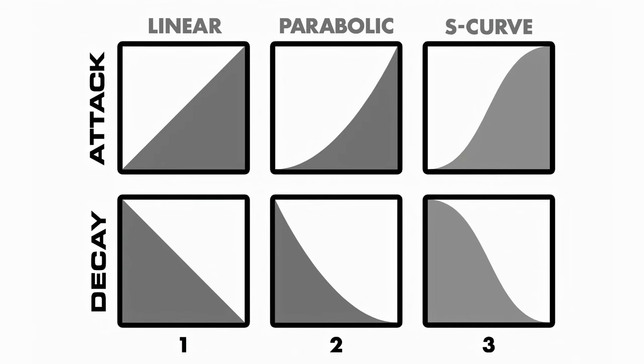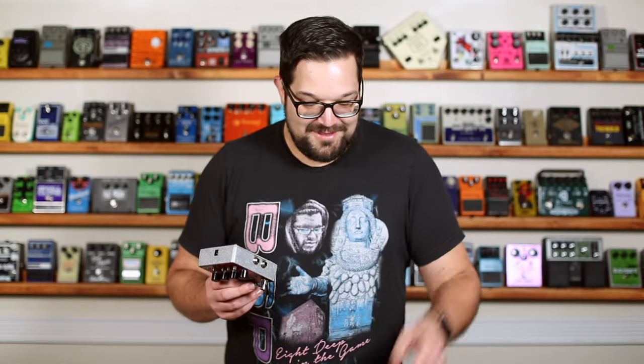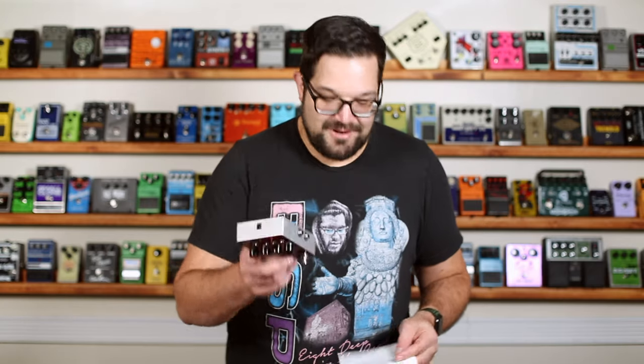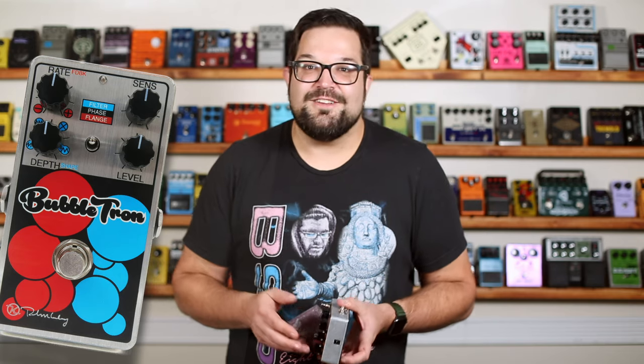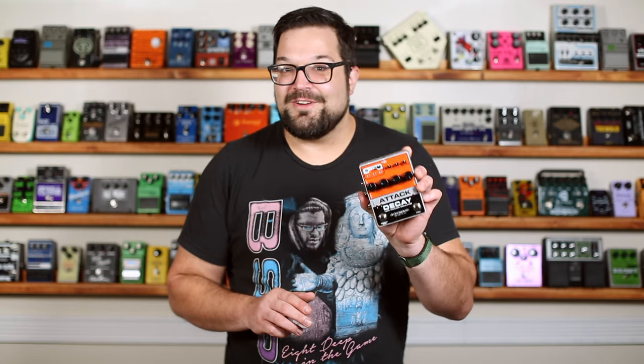There's quite a bit more to this pedal, like an internal compressor, the ability to adjust the shape of the attack and decay sweeps, all the expression pedal stuff, plus an external clock triggering function. But I have to draw the line somewhere — the instruction manual for this thing is 24 pages long. Most of the time you see an envelope-based effect, it's a filter, like an auto-wah. The Keeley Bubbletron, a favorite of mine, does that and takes it a little bit further, letting you use it like a Dynatrem. But as a volume-based effect, I think the Attack Decay is a fun and refreshing option.